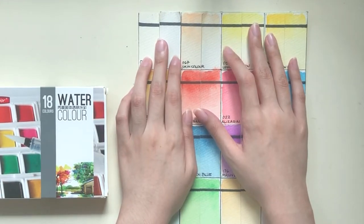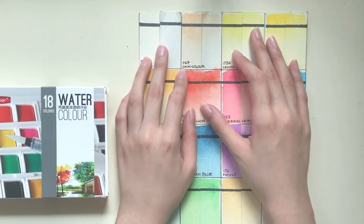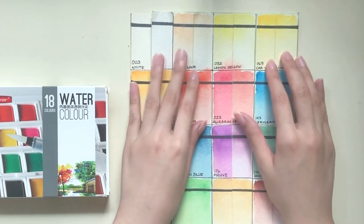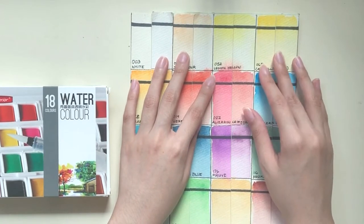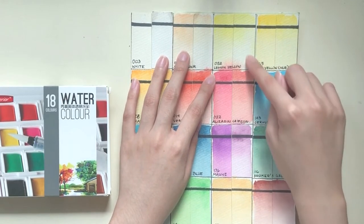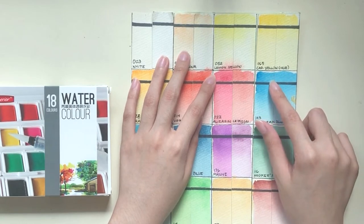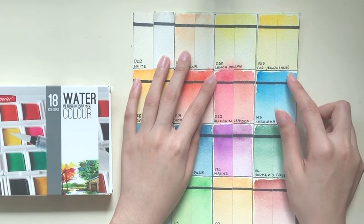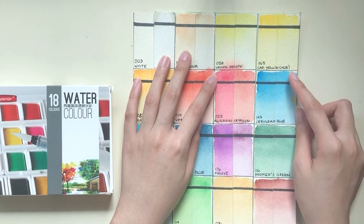Skin color has faded quite a bit, especially the reddish tones. Lemon yellow has lightened the tiniest bit but I'm not 100% sure if it has to do with the paper. Cadmium yellow hue seems to have retained its value and hue, so that's good.